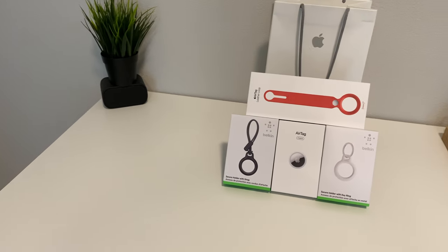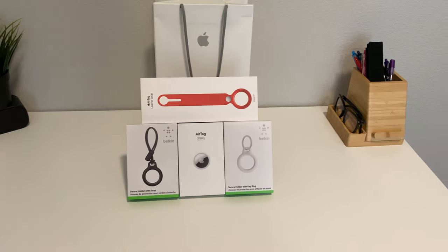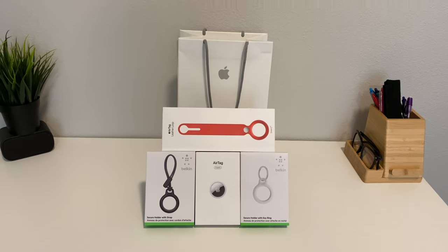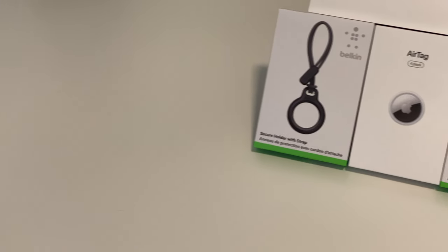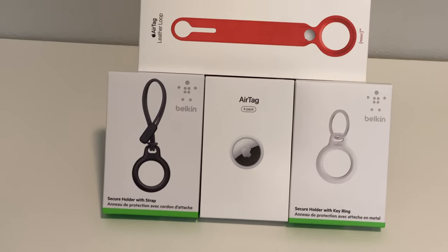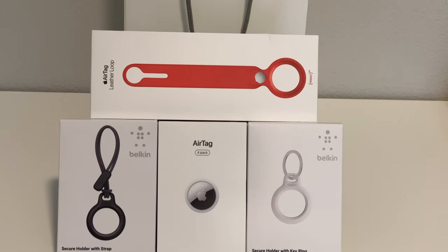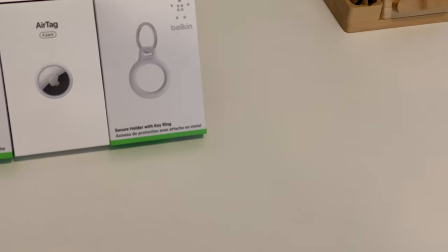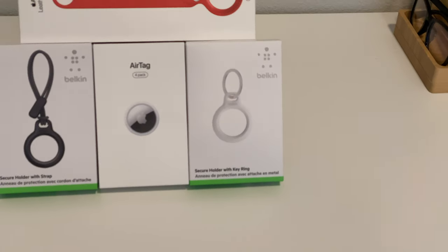It also has a ring feature, like when you're pinging your iPhone and you don't know where it is — that is the pinging feature. And let's get into the competition: Tile and their app.